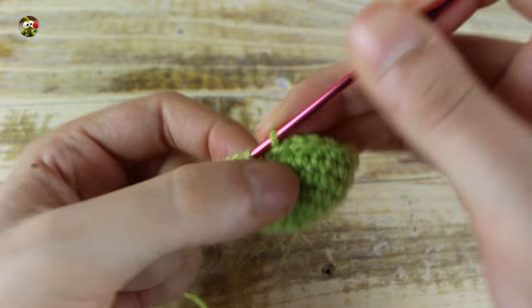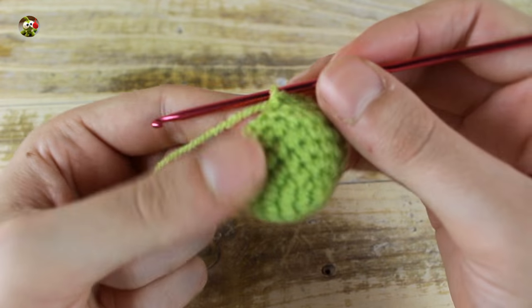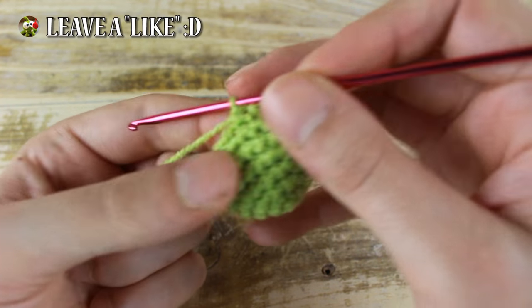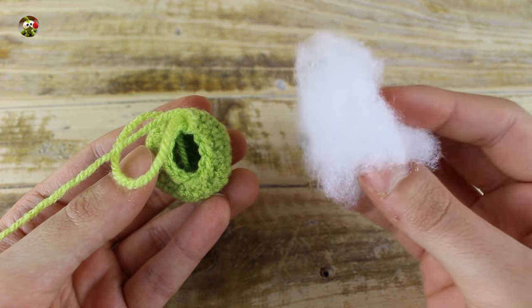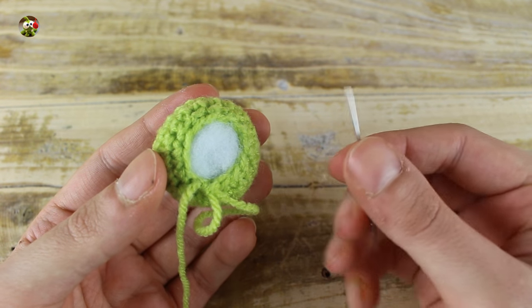In the next round, make 2 single crochets and 1 decrease until the end for a total of 18 single crochets. In the next round, make 1 single crochet and 1 decrease until the end for a total of 12 single crochets. At this point, stop your work, make 6 decreases, and with a needle close your work.